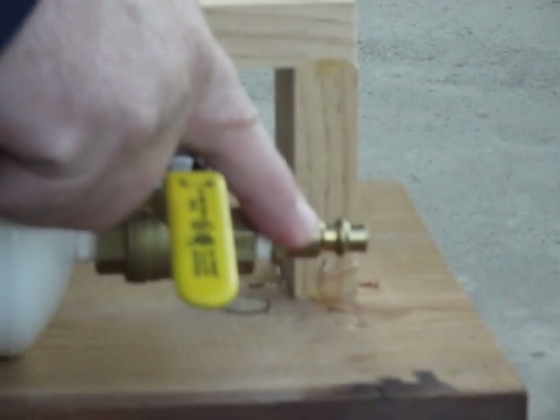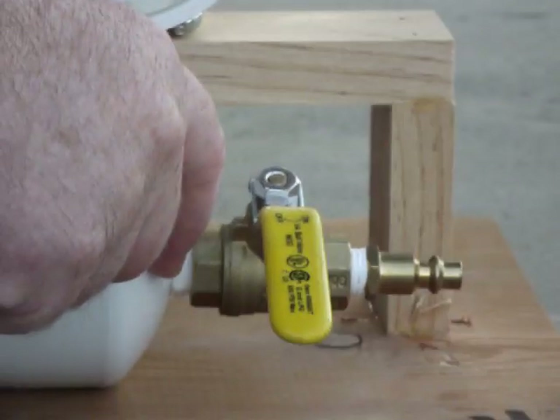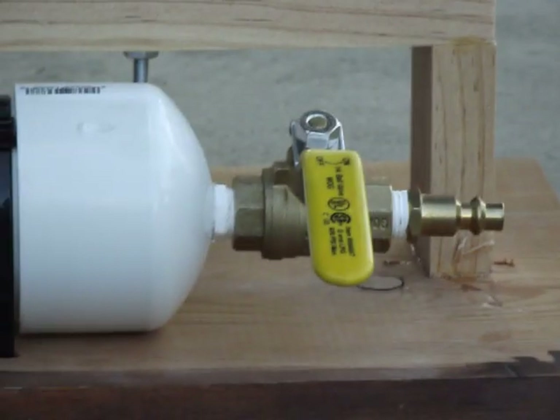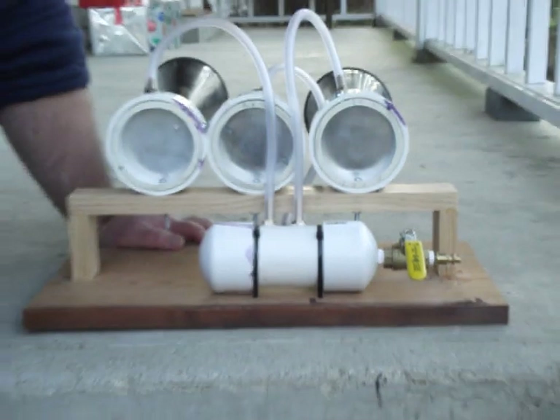We got it from Harbor Freight, I think it's around three or four dollars. On this end, we have a quick connect for the air compressor, and to connect it into the manifold, it's a quarter inch to quarter inch threaded fitting. All these fittings, we used Teflon tape on them to make them airtight.